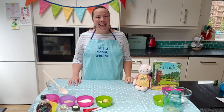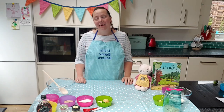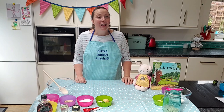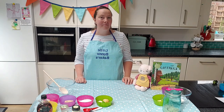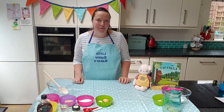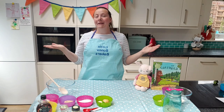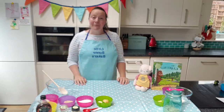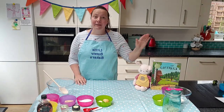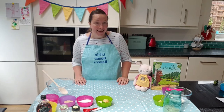Hello everybody, it's Saskia here from Little Bunny Bakers. Welcome back to another Let's Bake video. It's been a little while but I'm really excited to be back today baking Gruffalo crumble muffins. Hands up if you love the story of the Gruffalo, and hands up if you've never heard it before — that's absolutely fine too. Today we're going to be cooking together these delicious muffins, and then if you'd like to stick around, I'm going to read the story of the Gruffalo by Julia Donaldson.